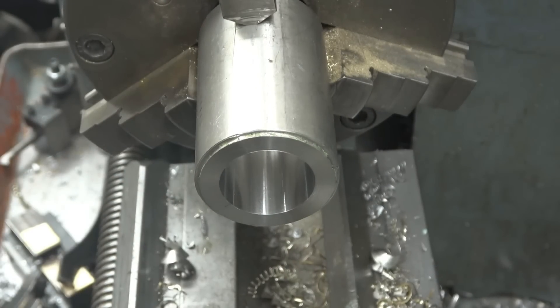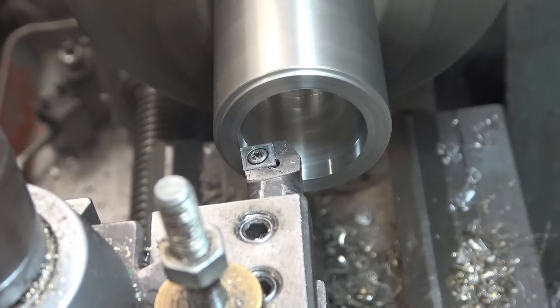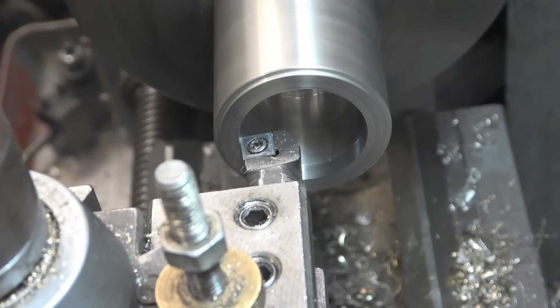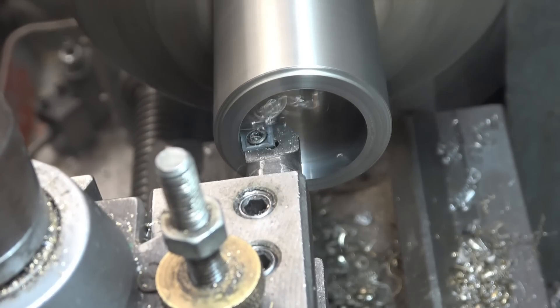It's very warm — red hot — let it cool down, clear the swarf. Getting close to final size now. I'll put a new tip in to make sure it's a nice finish, a nice clean cut. I'm going to do one really light finishing cut and then leather it.